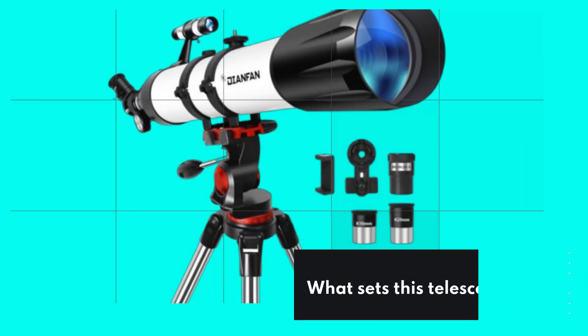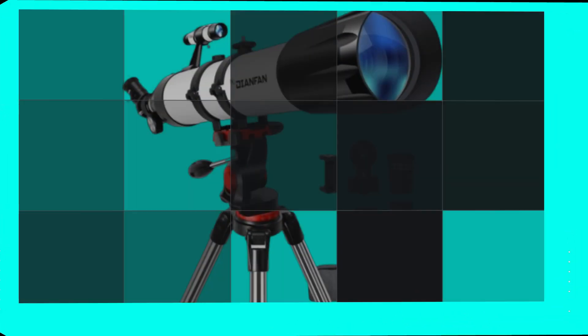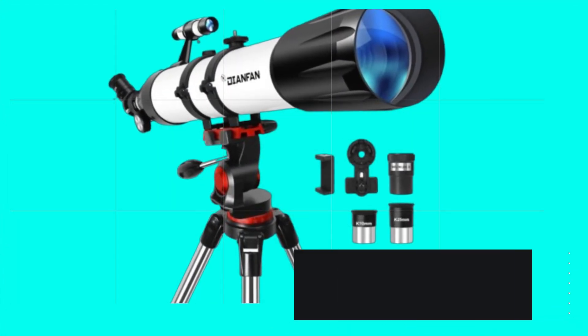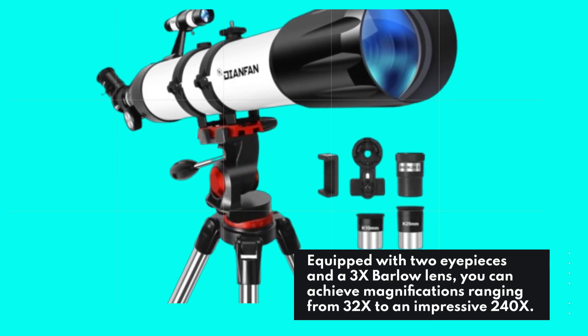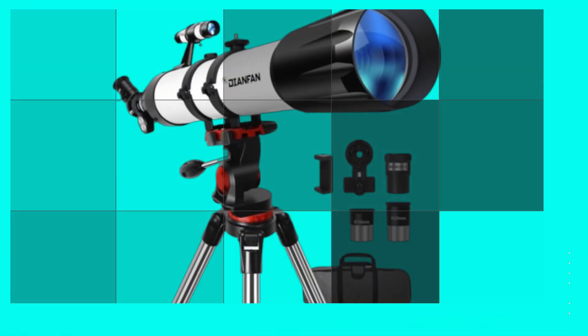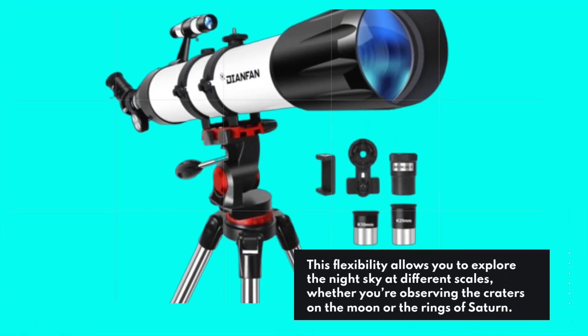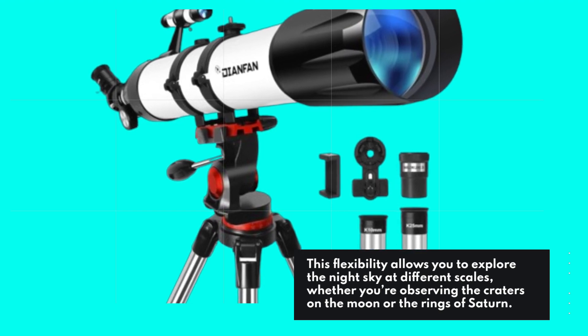What sets this telescope apart is its powerful magnification capabilities. Equipped with two eyepieces and a 3x Barlow lens, you can achieve magnifications ranging from 32x to an impressive 240x. This flexibility allows you to explore the night sky at different scales, whether you're observing the craters on the moon or the rings of Saturn.